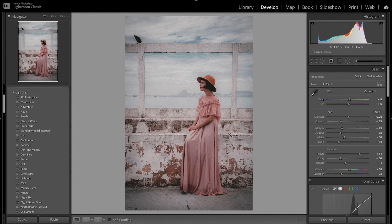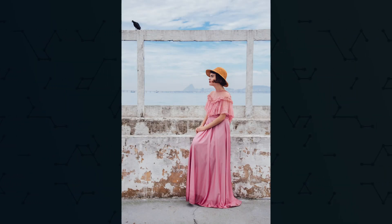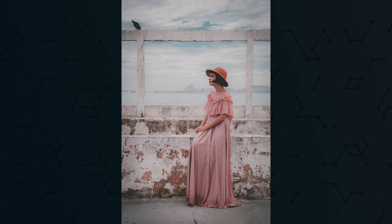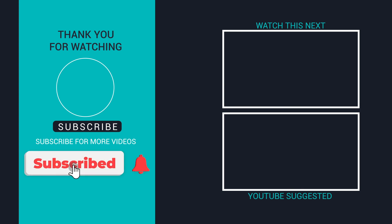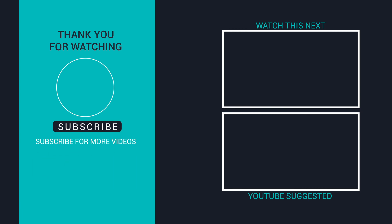That's how you make an image look really old in Lightroom. Thank you so much for watching today's tutorial. If you liked this video don't forget to give it a thumbs up, subscribe for more Lightroom editing tutorials, and leave a comment below letting me know what other presets or videos you'd like to see. Thanks for watching!